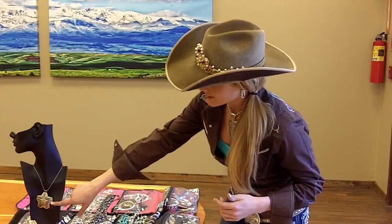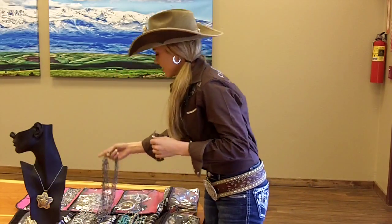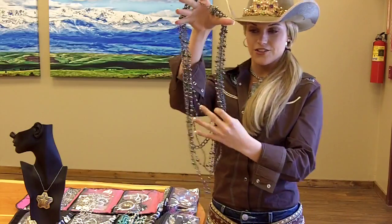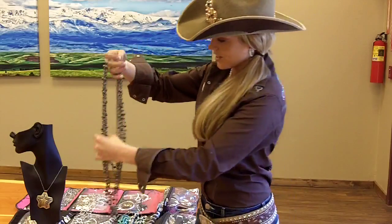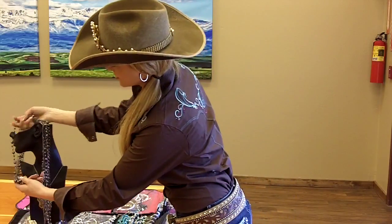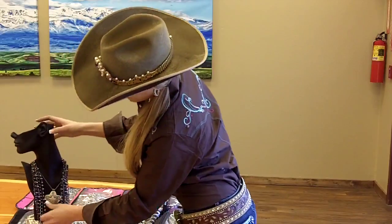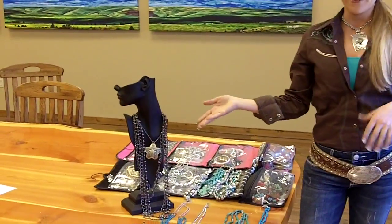With this piece I like to wear dark silver. So I take one of my newest pieces — just a chain of dark silver — and put it right over the top. Look how well that works with the Montana Silversmith piece.